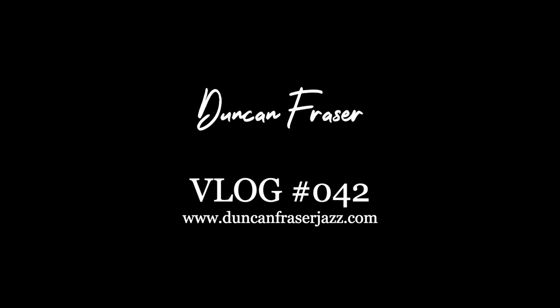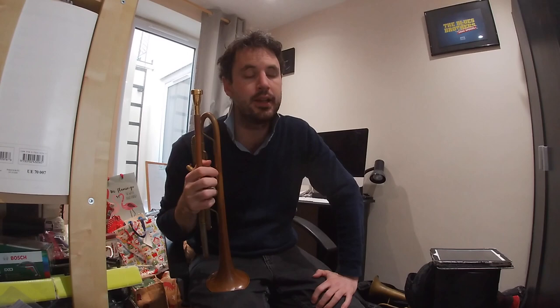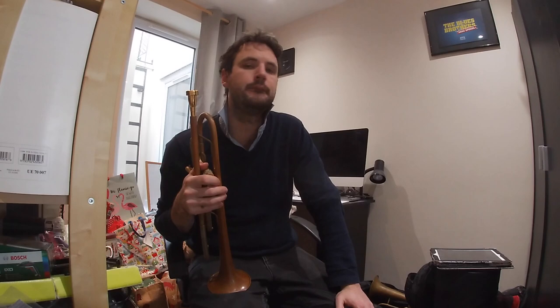Hey Jazz Heads! Long time no see. Small absence from the vlog recently — I've been really busy doing all sorts of reasonably mundane tasks. I've been on quite a few corporate gigs as well recently, which I don't normally do, but excitingly I decided I'm going to try and record my septet later on this year, so I've got to raise the funds for that somehow. I've got a few exciting things coming up over the next fortnight or two, but today I thought I would take you through my trumpet warm-up.